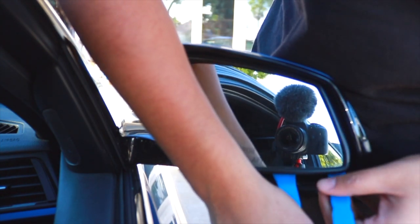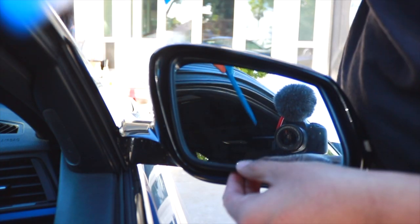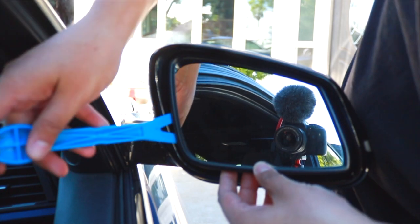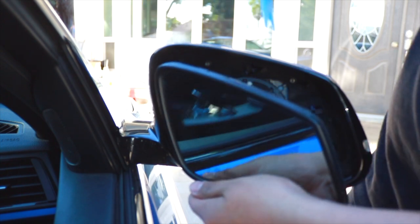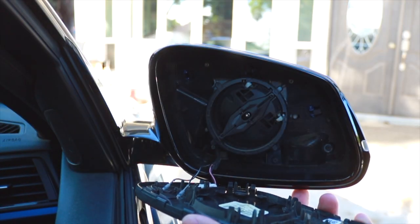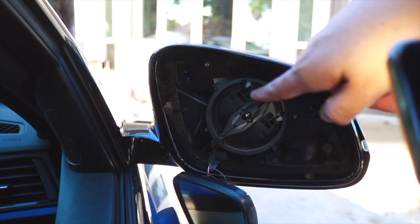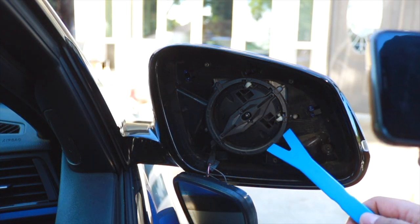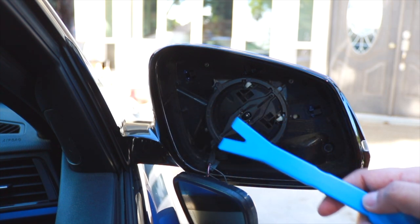Once you've popped it from the bottom, hold it there so it doesn't fall. You don't need the first pick anymore — put your fingers inside and use the other one to come from the side. You can see it's popped out. There's a circle with clips — one here, one here, one here, and one here — four clips total. Pop them out little by little.